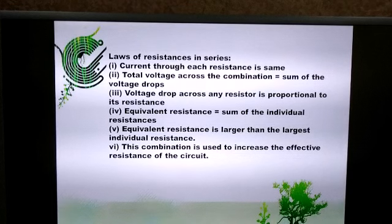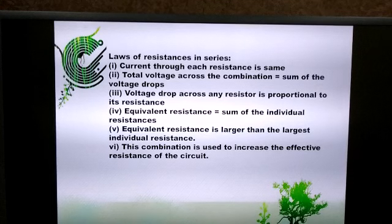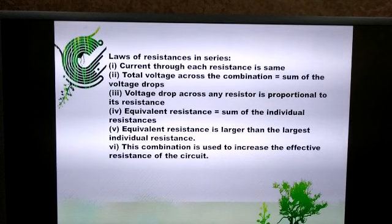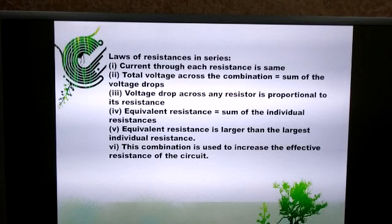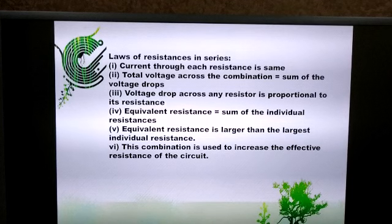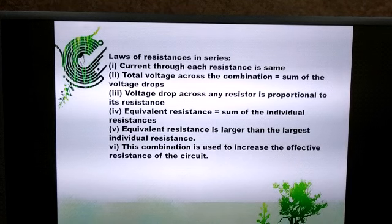Summary of laws of resistances in series: First, current through each resistance is the same. Second, total voltage across the combination equals the sum of voltage drops. Third, voltage drop is proportional to the resistance. Fourth, equivalent resistance equals the sum of individual resistances. Fifth, equivalent resistance is larger than the largest individual resistance. Sixth, this combination is used to increase the effective resistance of the circuit.